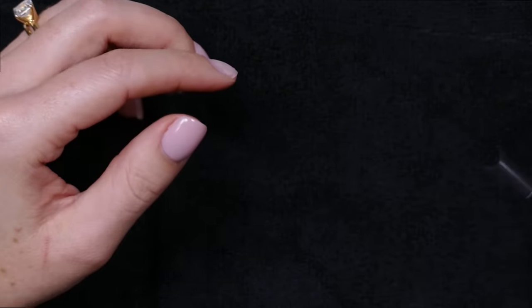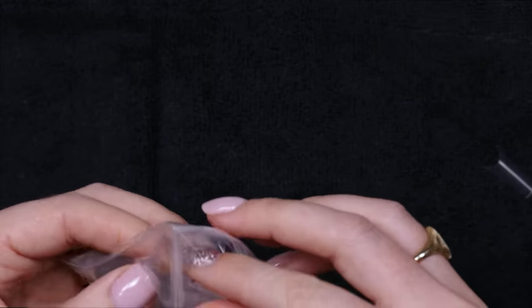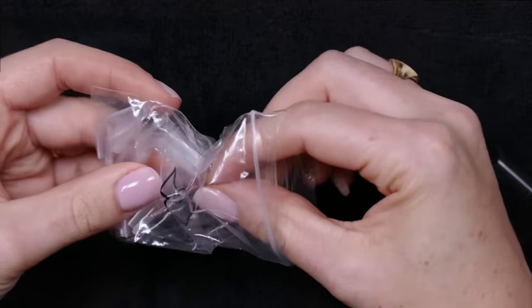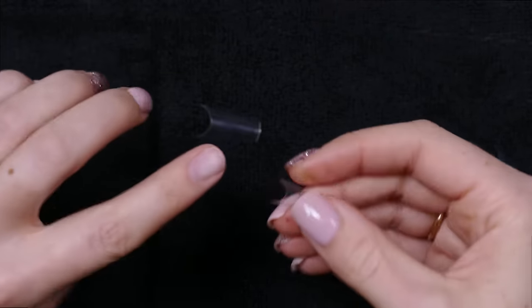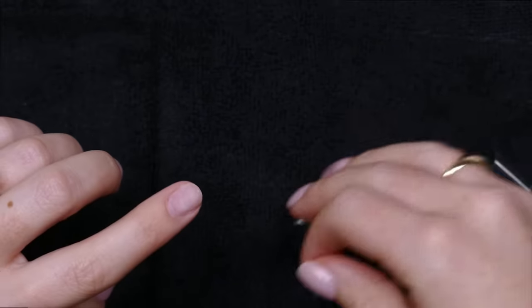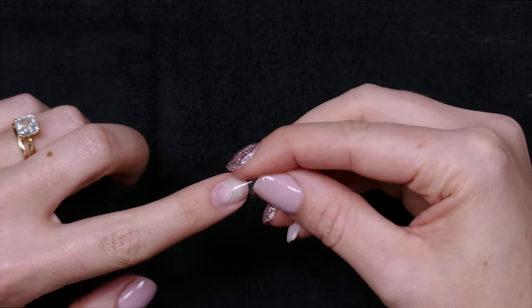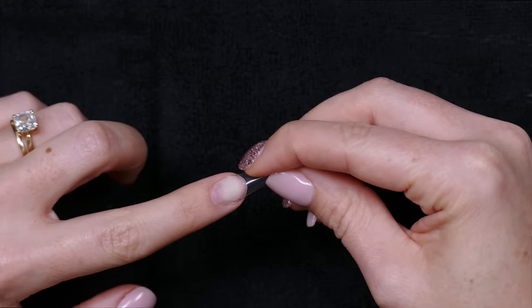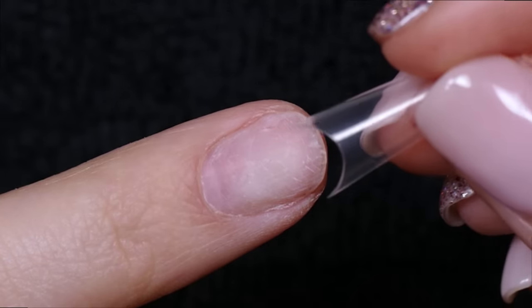Let's start with the most important part: sizing. I have a couple of the wrong sizes here because I wanted to demonstrate how you know what's not the right size. The first thing you want to do when sizing a tip is hold it up to the finger — and you don't want to hold it all the way up. Tips should barely, barely touch the free edge of the natural nail.